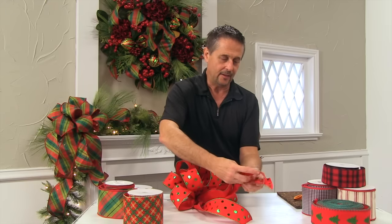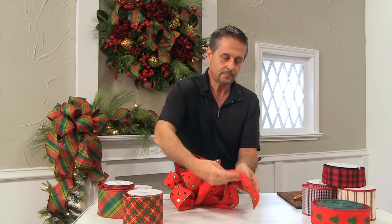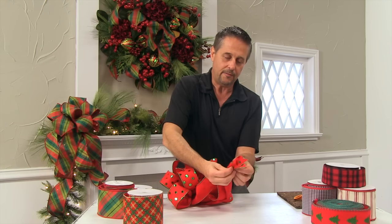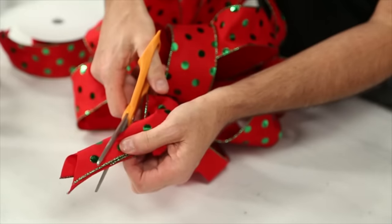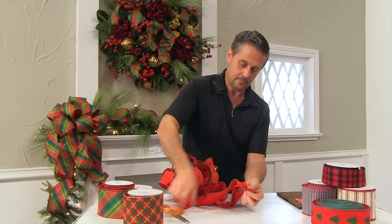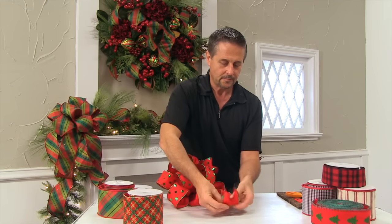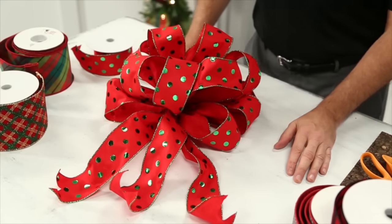We can take the ends now. You can either choose to leave them on a diagonal, or you can pull your ends together, fold it down the middle, and then cut a V into the bottom — like this. And there we have it. Have fun and be creative.